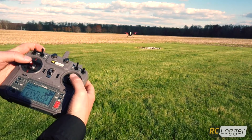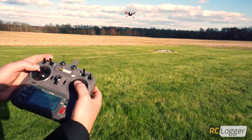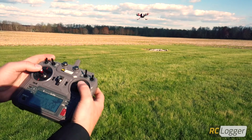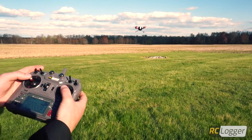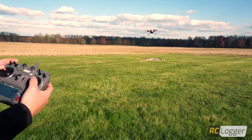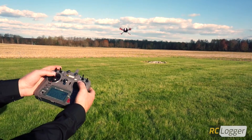Next I'm going to switch into normal flight mode and now I have to control my throttle. I have to control my movements because if I let go of the sticks the Nova is either going to climb, descend, or drift depending on which way the wind's blowing. Let me give you a quick flight here in normal flight mode.